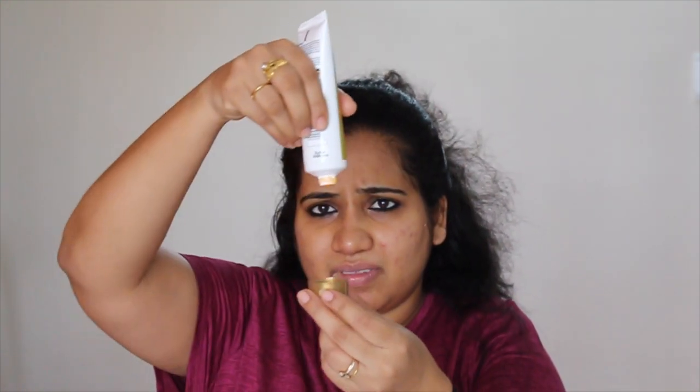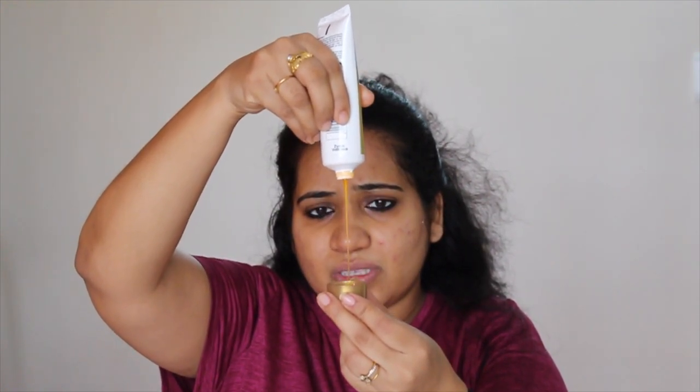I haven't applied anything else, so I'm going to pat dry my face completely. Its consistency is very runny — as you can see when you press it. So its consistency is very runny. I'm going to start applying this now.